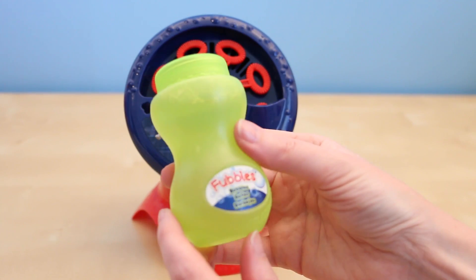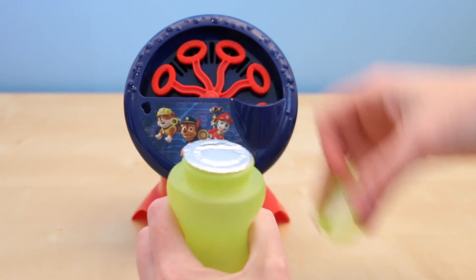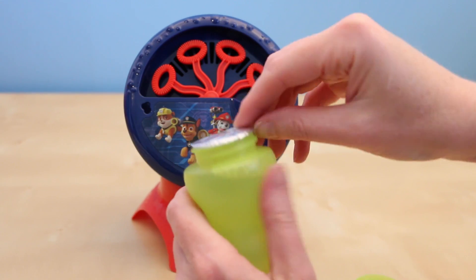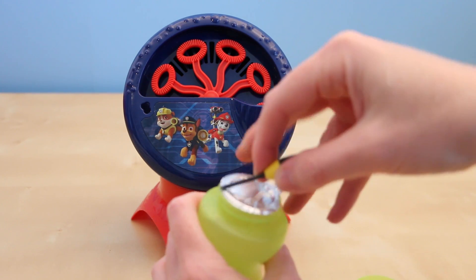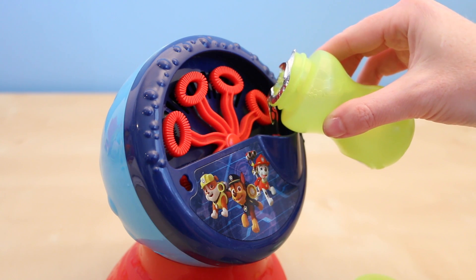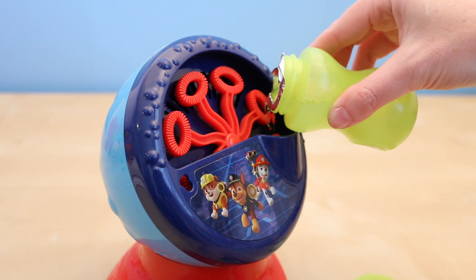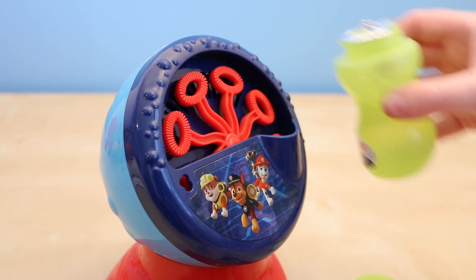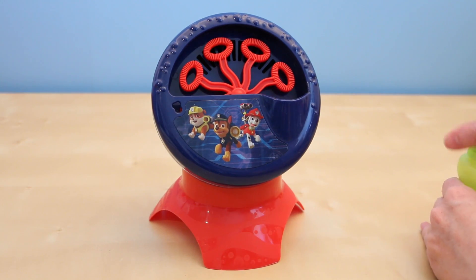It does come with these fubbles, which I've never heard of before. It's a great starter bottle full of bubbles, but you'll probably need to buy a much bigger bottle to keep your machine going. I have no idea how much this machine holds, so I'll just keep pouring until I see it at the very top. It looks like it takes about half the bubble bottle.